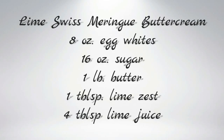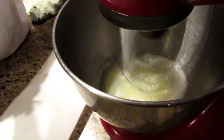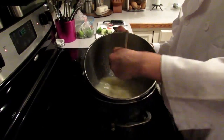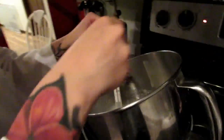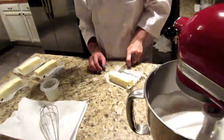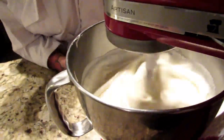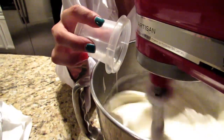Next is our lime Swiss meringue buttercream. You're going to take 8 ounces of egg whites and 16 ounces of sugar and mix in a mixing bowl. Whisk constantly, then take it over a boiling pot of water and whisk until it reaches 140 degrees Fahrenheit. Then take it back to the mixer and mix until you can touch it and it's cooler than your hands. Then, teaspoon by teaspoon, add one pound of room temperature butter. When the butter is mixed, make sure to add your lime juice.